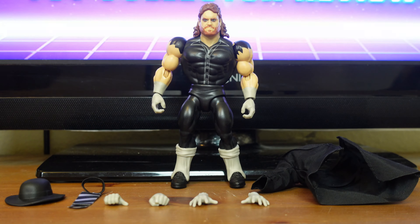WWE Superstars Undertaker was released on August 24, 2022, with the suggested retail price of $19.97 and is available exclusively at Walmart. Undertaker was released along with the other WWE Superstars Series 3 figures: Ultimate Warrior, Ted DiBiase, Papa Shango, and Mankind.